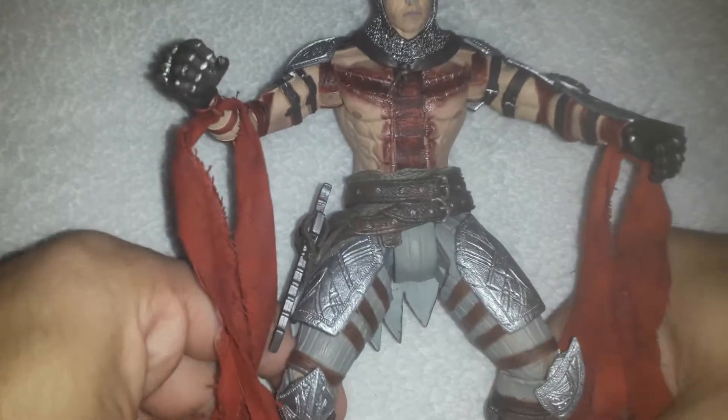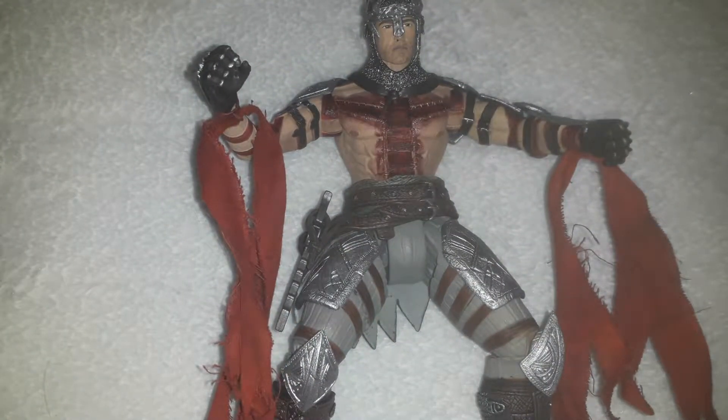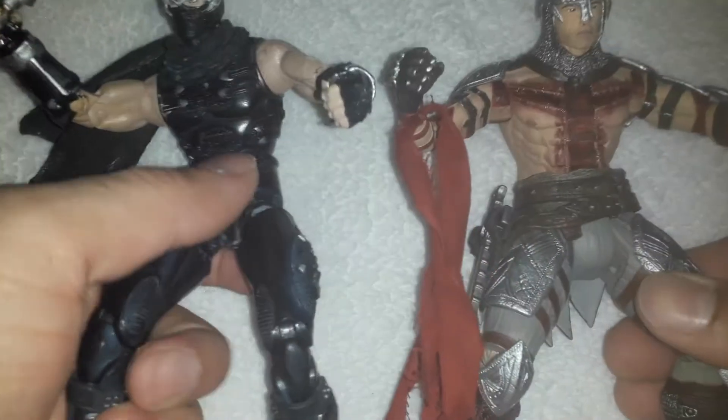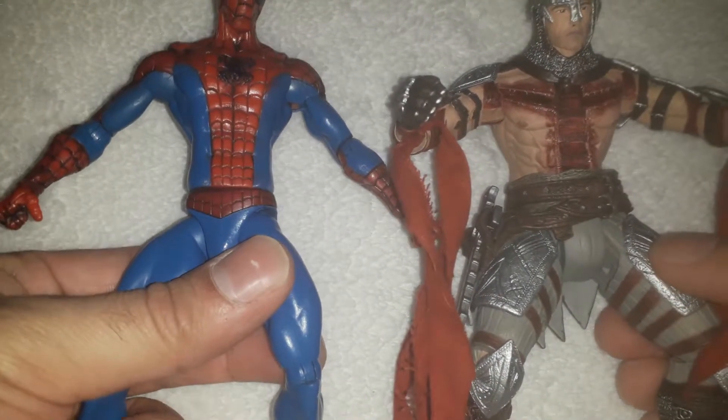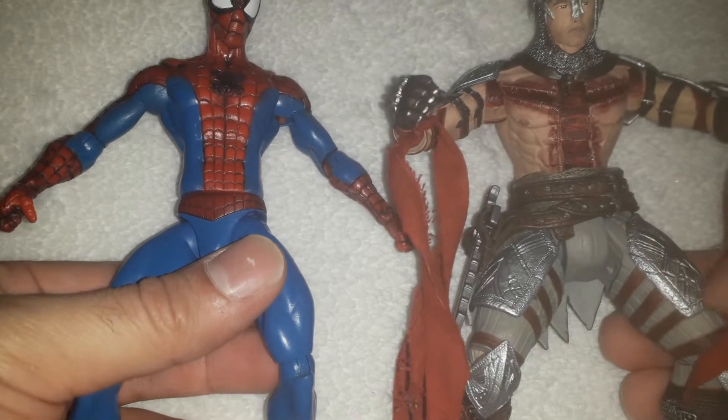Anyway, you can attach the cross here, but I'm gonna leave it on there. Let's compare this figure with a couple of other figures. Size-wise he is just like other NECA figures. Look at this figure — this is just so phenomenal. Against Marvel Select he will absolutely smoke everybody except Superman and Dragon Ball Z stuff.